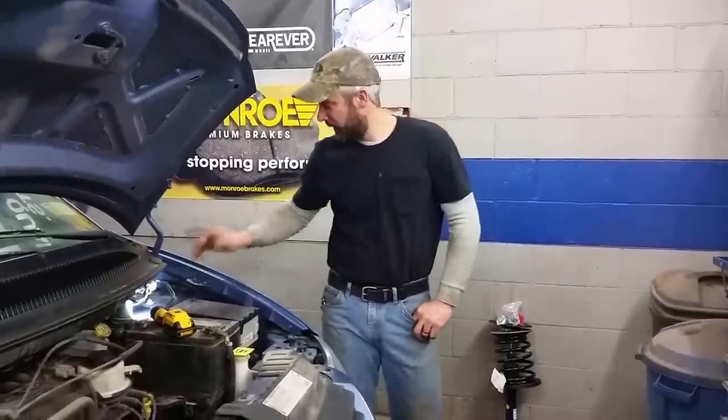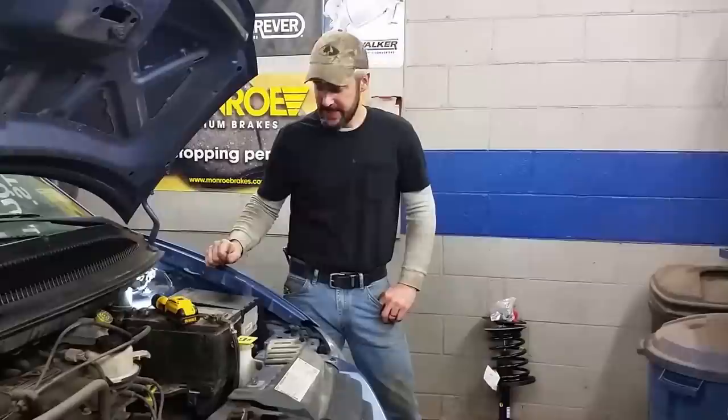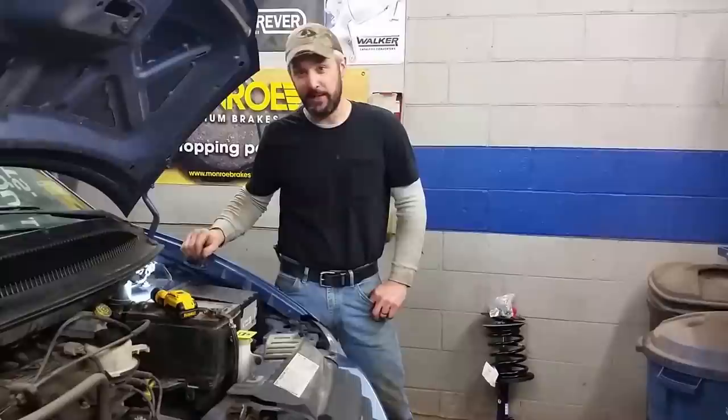Hey, this is Dr. O. I'm going to show you how to replace the strut assembly. This is a 2007 Chrysler Town & Country. This spans across a lot of different years for Chrysler Caravans and Dodge minivans.